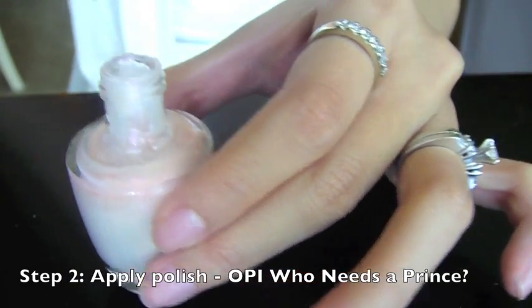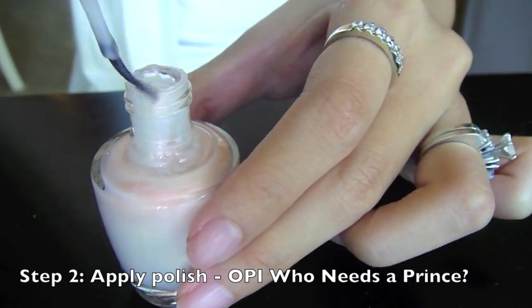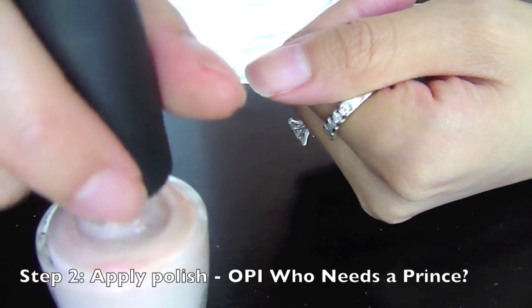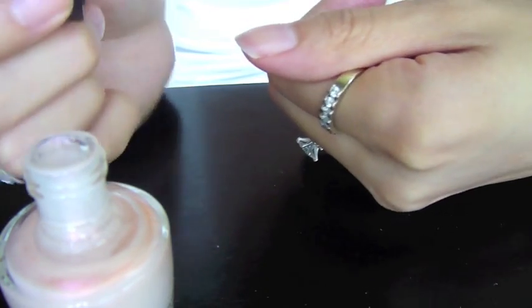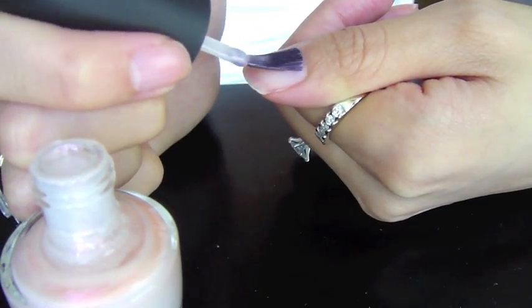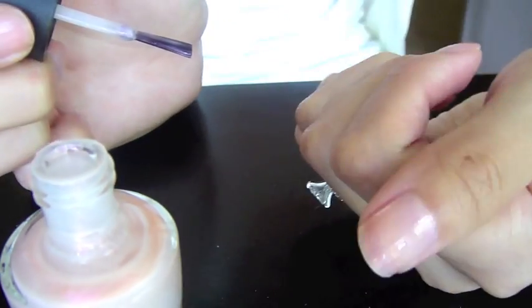This one actually has a wider brush — see how it's thinner on the side? I actually think that's kind of nice. What I do is dip the polish, wipe one side, and then use the more polished side face down on the nail. I go once down the middle, then once on each side, and maybe if it's too streaky, once down the middle again.